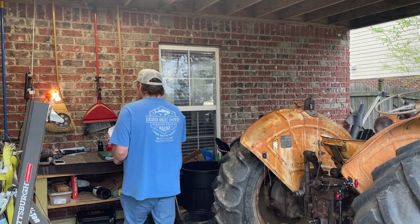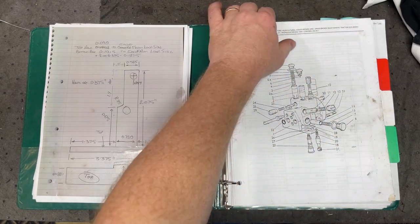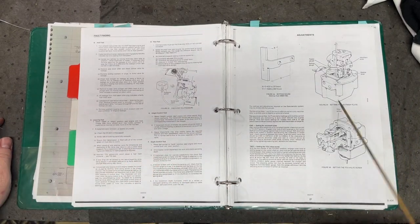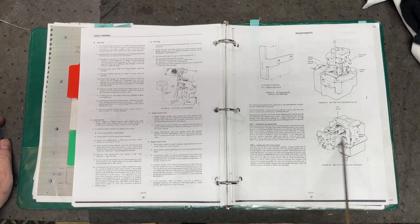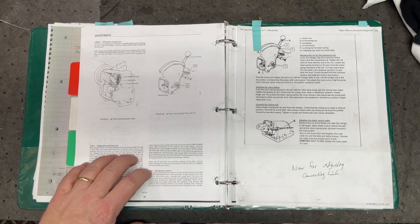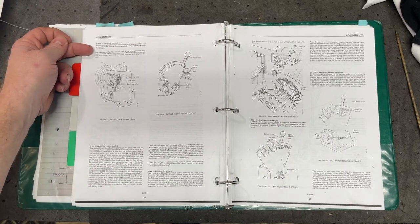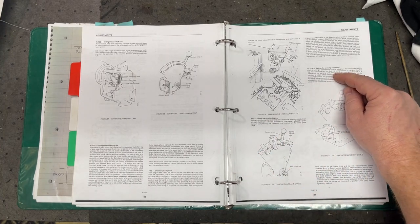Before we get into that, come over to the bench where we can take a look at the service manual and do some analysis. In the previous videos we went through adjustment number one — setting the adjustment abutment plate — and setting the TCU valve screw. Today we'll be covering the group three adjustments: setting the ram shaft cam, setting the connecting link, bleeding the system, setting the quadrant spring, and setting the sensing unit cable.